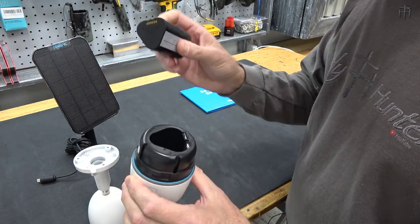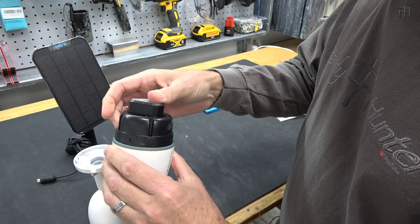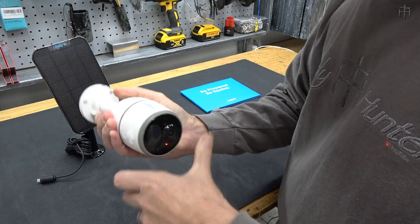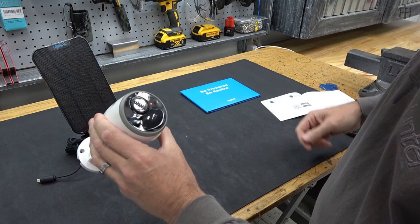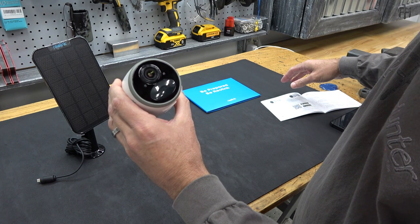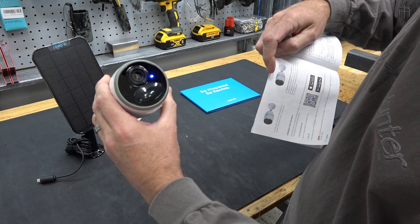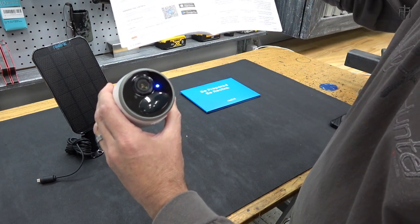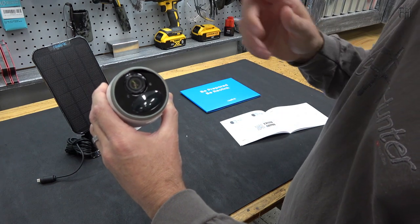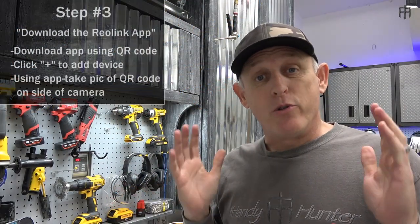There's a nice click - the SD card is installed. Now take the battery, install it, snap it in, then lock the base back on. We're going to look for the LED color codes to confirm it's connected. It starts red, then goes to blue flashing, then blue solid, then the blue goes off. The connection succeeded once the light went off. We are ready to move on to step number three.